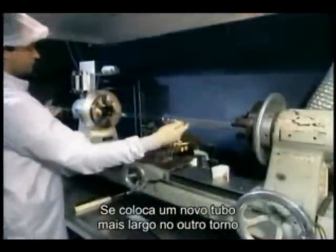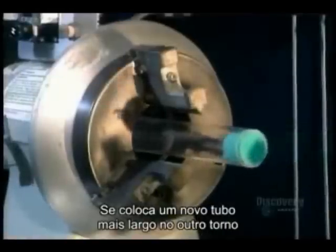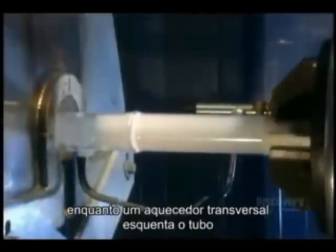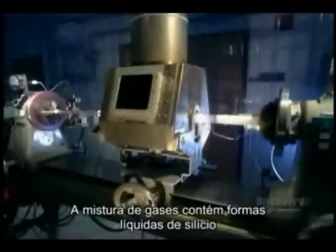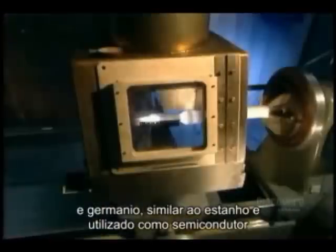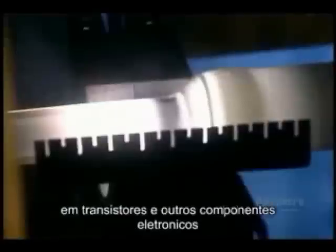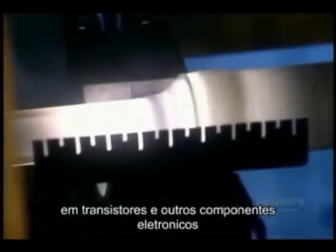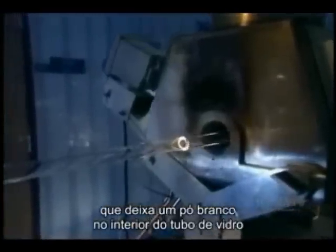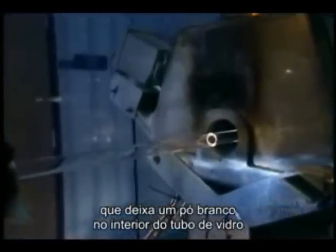They put this new, longer tube onto another lathe. As the tube spins, they inject a mixture of chemical gases inside, while a traversing burner heats everything up. The gas mixture contains liquid forms of silicon, an abundant chemical element found in nature, and germanium, a chemical element similar to tin, that's used as a semiconductor in transistors and other electronic devices. As the gases heat, they undergo a chemical reaction that leaves a white soot on the inside of the glass tube.